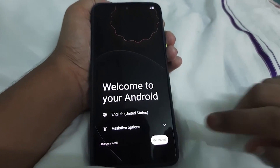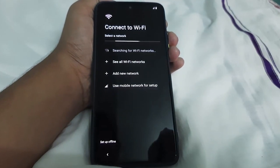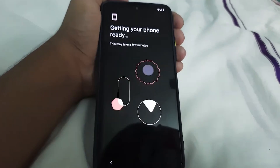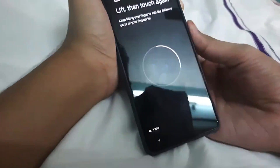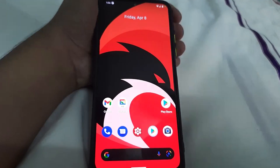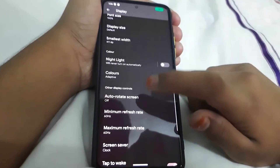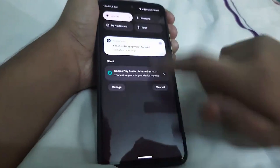The ROM is booted — it looks awesome! Let me just set up the phone and then I'll show you the ROM. So here it is guys, the ROM is booted and it looks great. Let's set the refresh rate to 120Hz first — change it to 120 and boom, it's fast.